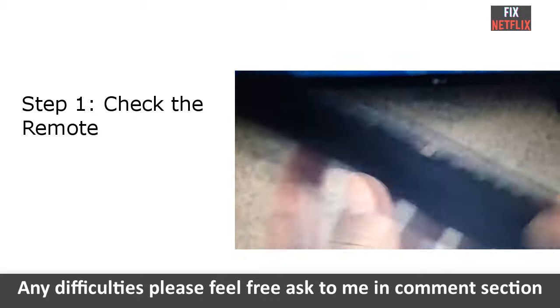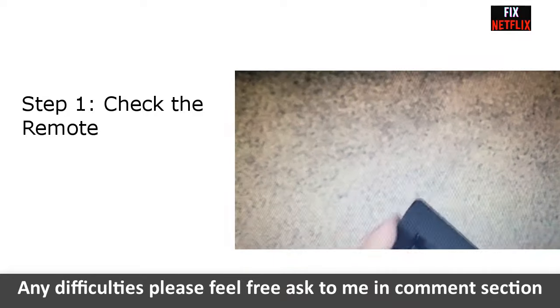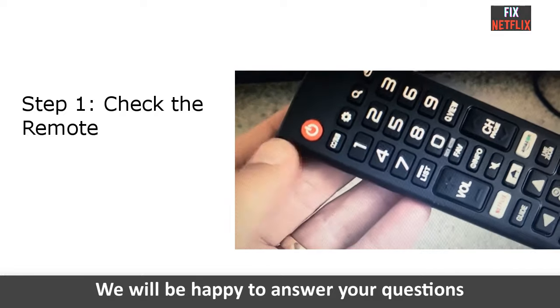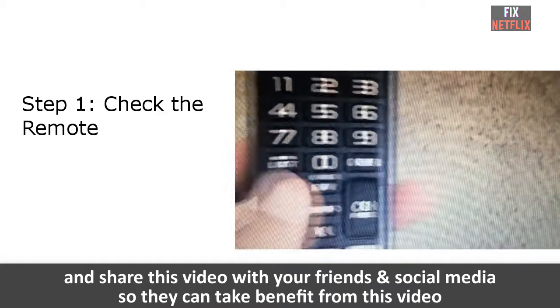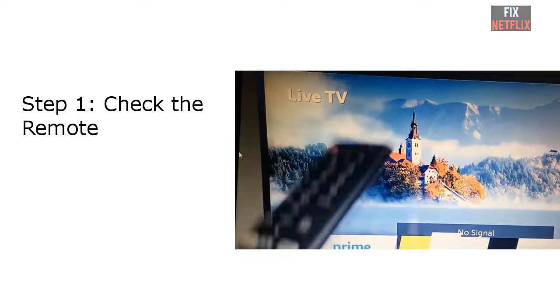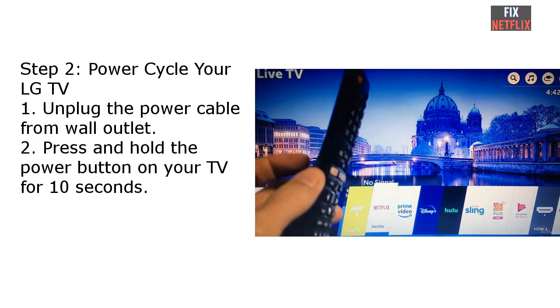Step one: check the remote. If you are trying to turn on your LG TV using a remote and it won't turn on, it is very likely that the remote control batteries are dead. You should replace the old batteries with newer ones and give it a shot. If it still doesn't work, try turning on the TV by pressing the power button directly. If the TV turns on that way, you know your remote control is dead and it is time to get a new one.